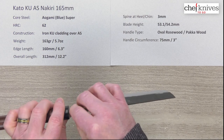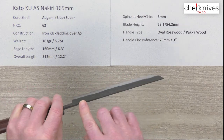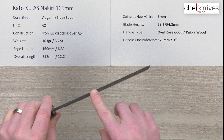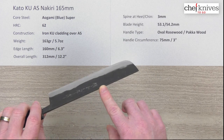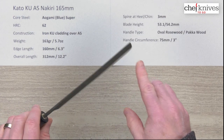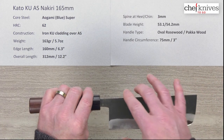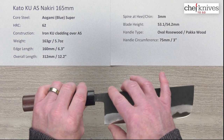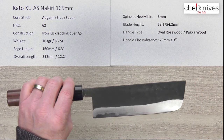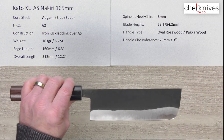The overall length is about 12.2 inches. The spine thickness coming out of the handle thins down fast to about three millimeters above the back of the blade, then a slight taper to two or two and a half millimeters, holding that to the front end of the top of the blade. Blade height measured in two spots: at the back it's about 53.1 millimeters on this sample, and in the middle it's about 54.2 — nakiri blades often get a little taller toward the front.